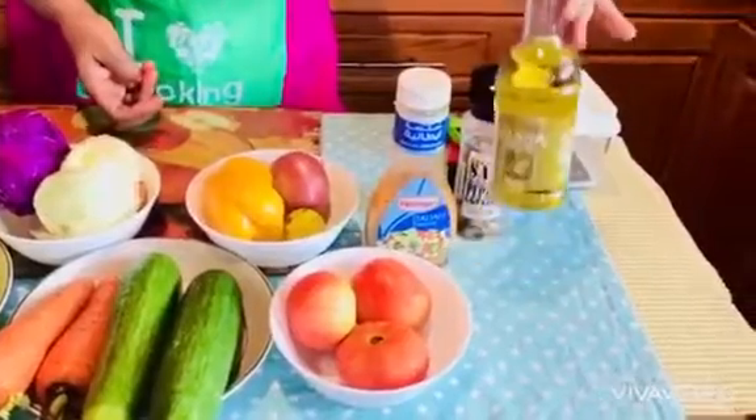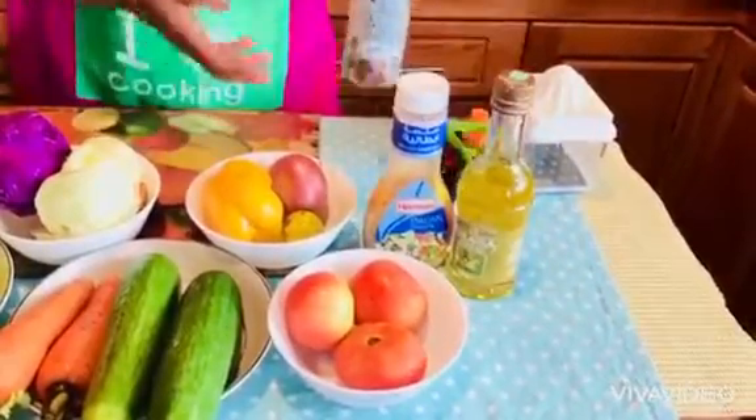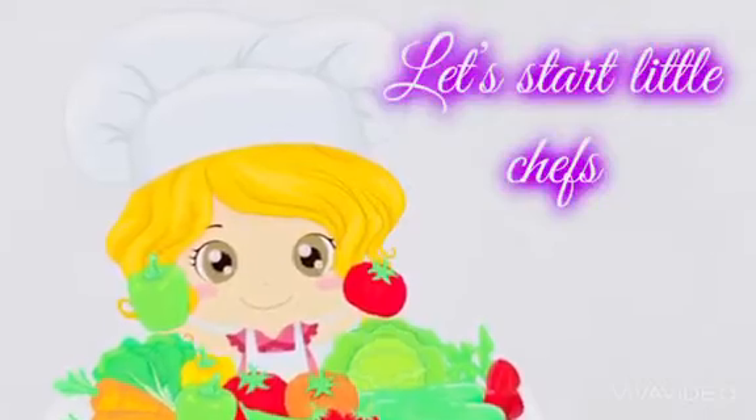Basil, olive oil, pepper and salt. Let's start my little chefs.